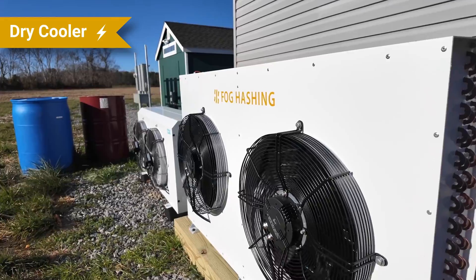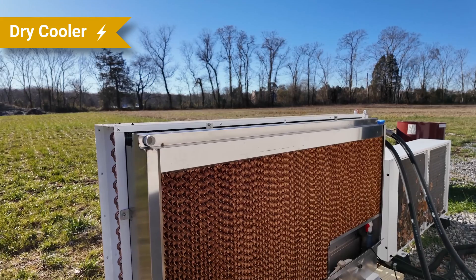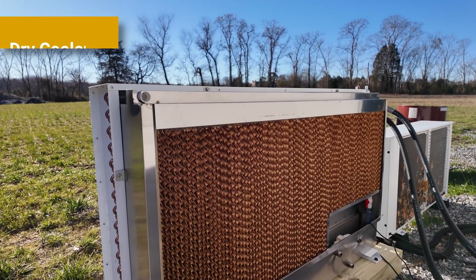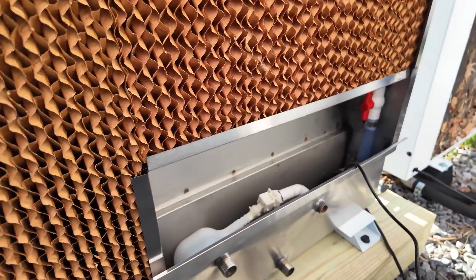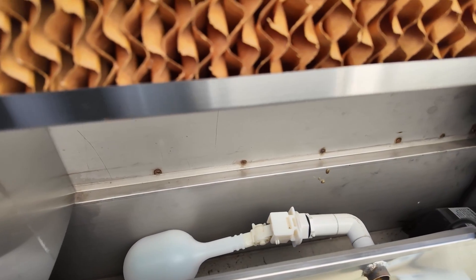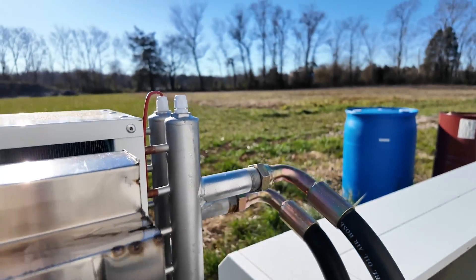This is the dry cooler for the Fog Hashing unit. One of the features on the B6D dry cooler is a water curtain, which helps dissipate heat in hotter environments. We have a mild climate here, so we haven't needed to use it and don't anticipate needing to. It does help keep leaves off the unit, which is a nice side benefit. The new C6 unit will have a more upgraded dry cooler with a 20% increase in cooling functionality, so it will not need a water curtain.